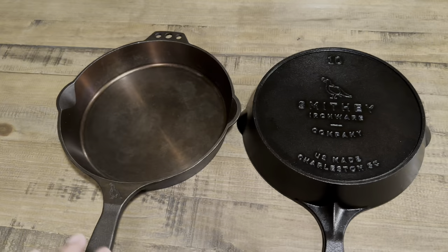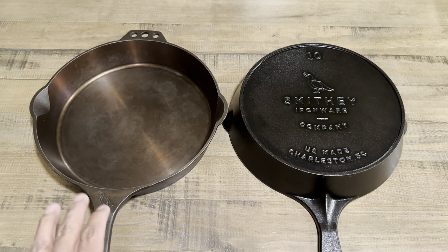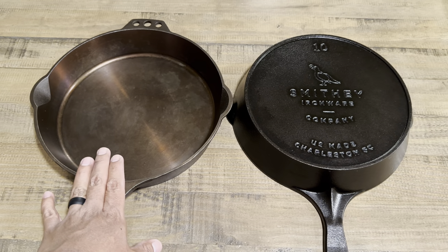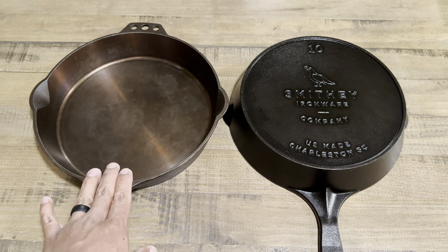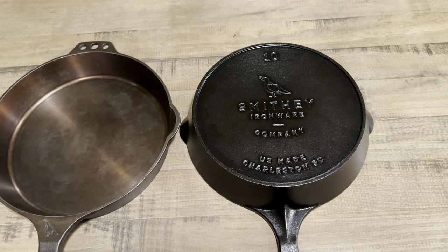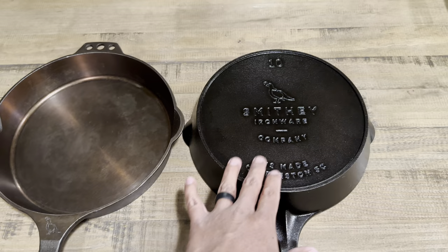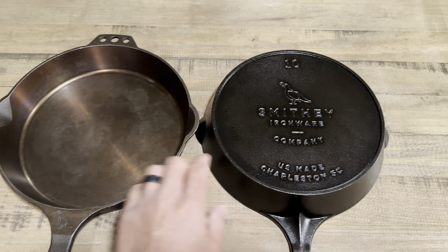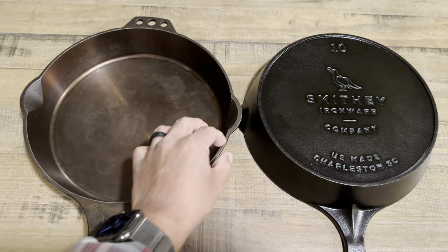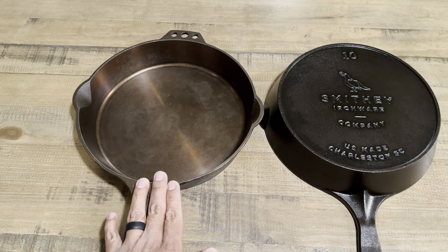Smithy Ironware is one of my favorite pieces of cast iron cookware. I like how thick and heavy it is — this weighs in at six pounds even. The older one is a tad bit lighter, maybe four to six ounces less. Not a big difference between the two, even though the sidewalls and pour spouts on the older one look thicker; weight-wise they remain pretty similar.